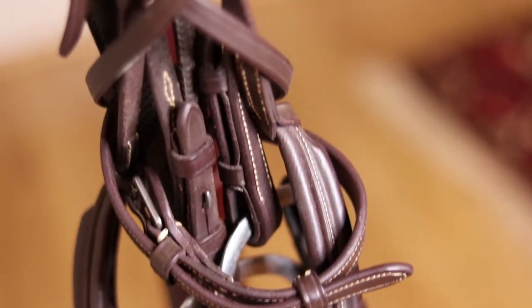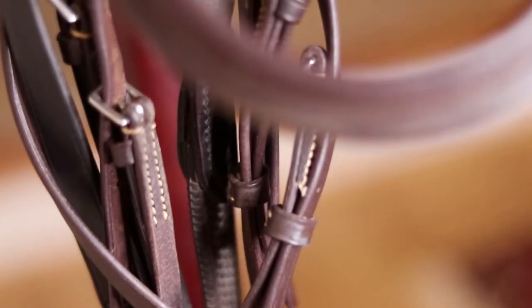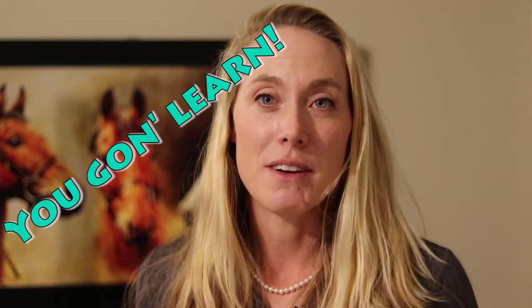Welcome back! Here for a little tutorial on how to figure eight a bridle. I get this question a lot. I teach at a big lesson barn that requires students to do figure eights, and I have been noticing people have not been figure-eighting their bridles. I'm hoping that it's just a lack of knowledge, so I'm here today to teach you how to figure eight the bridles.